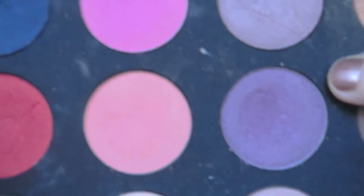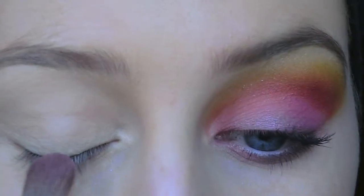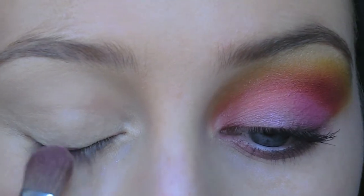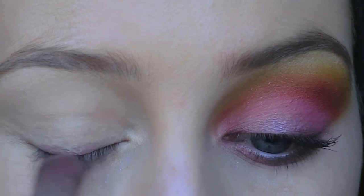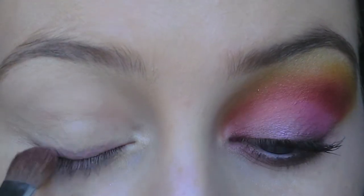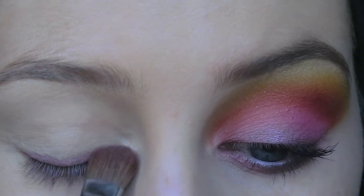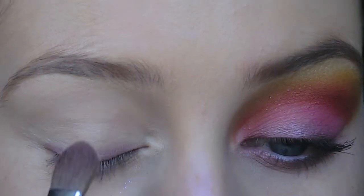The first shadow I'm taking is this deep purple color here, and I'm going to place that just at the lash line, kind of just like a liner. Then to add a shimmer over that, I'm just going to take this eye shadow here and apply it slightly above that eye shadow.